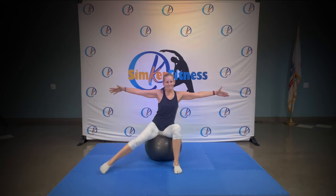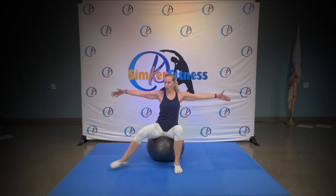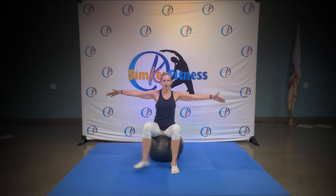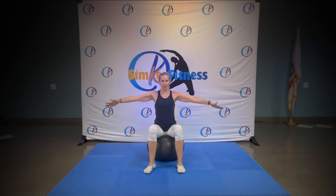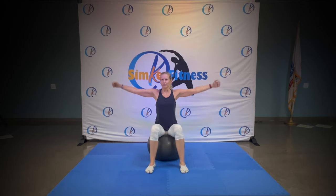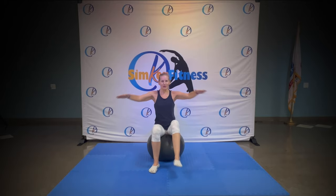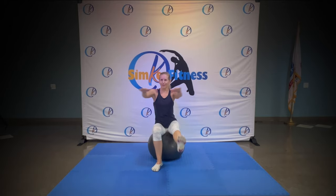Awesome. Eight, seven, six, five, four, three, two. Hold it here and roll your arms, circles back. Four, three, four, two. And kick it out. Reach with your arms to the front.